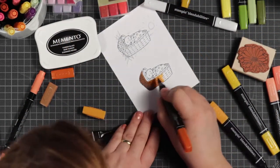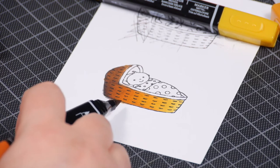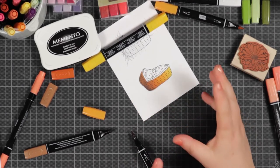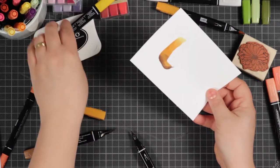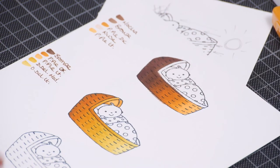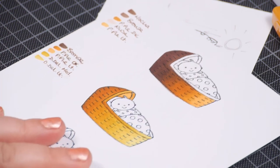So when you've got an effect you really like, you should record it and keep a note of it. What you'll notice is that when you've got too much ink or it's too wet, it can bleed into the paper. You can see the back here is really saturated, but with a little practice you can avoid all the bleeding. Practice with all the different colours and colour groups you can think of, and take a note down the side of which colours you like most.